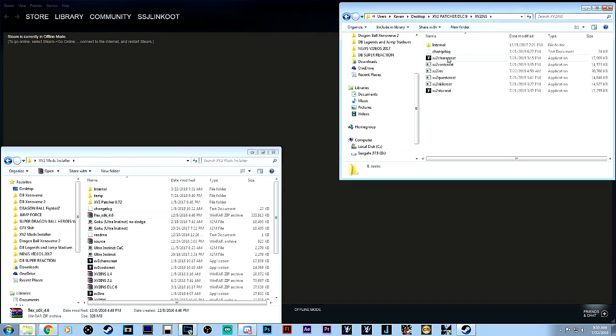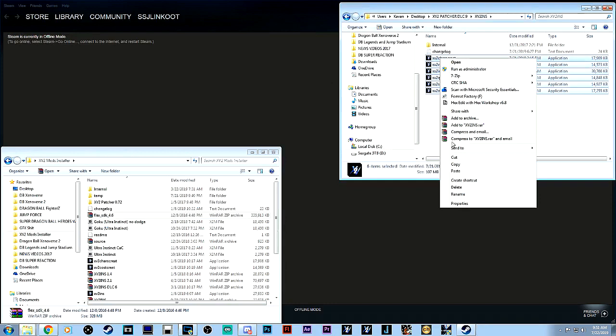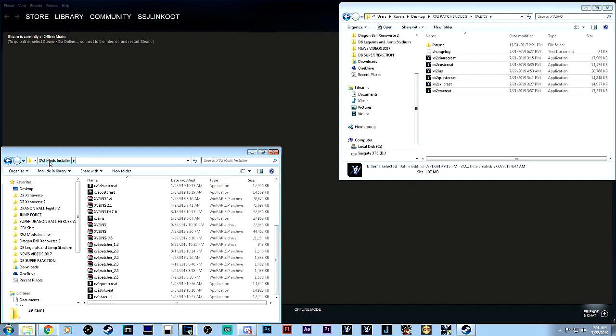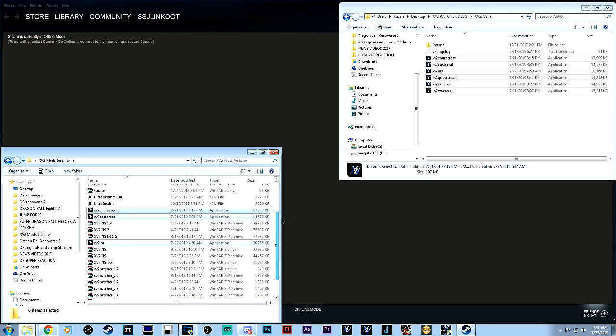Now we're going to go into the installer folder, which has a lot of files. Don't worry about the changelog unless you want to confirm you're on version 3.2. Copy all the application files — these are very important and are what you'll use to install everything. Just make your own folder titled XV2 Mods Installer. It's a separate folder, not part of the directory. Make sure you're copying all of these files and pasting them in there to replace any previously installed versions.